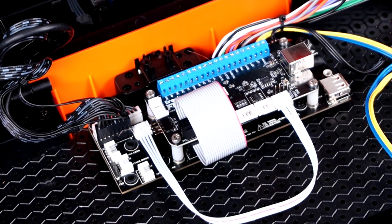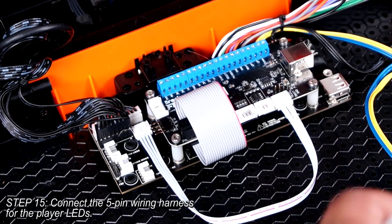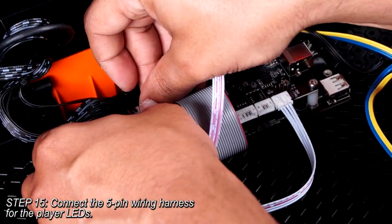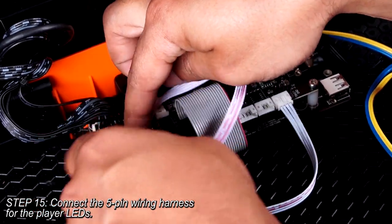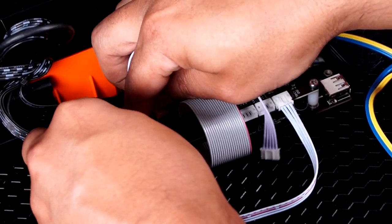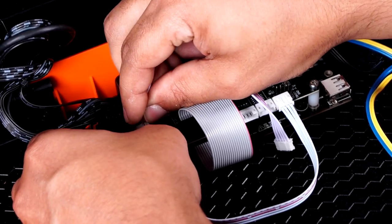Grab a five-pin wiring harness from your Pasta kit. This will drive the player LEDs, so please connect it to both the player LED connector of the control PCB, as well as the player LED connector on the Pasta Board. Check to make sure that it is properly seated. Route it however you feel is necessary. This can be a bit of a tight area to work in, so don't be shy to use your tweezers here.